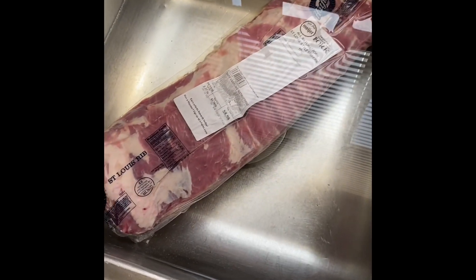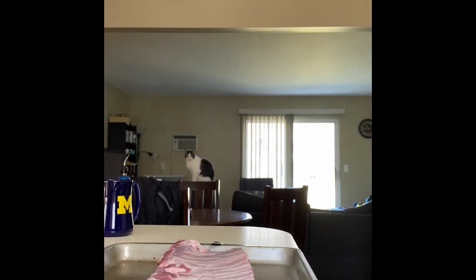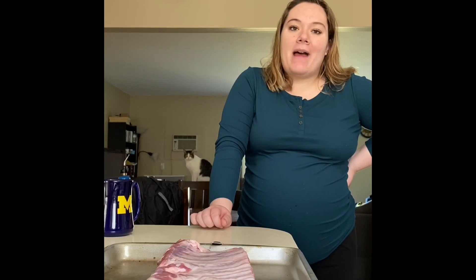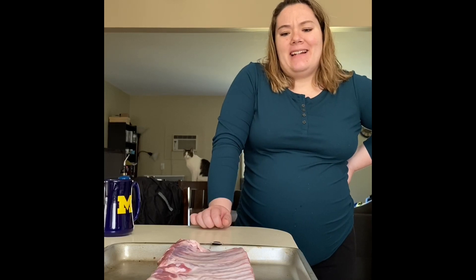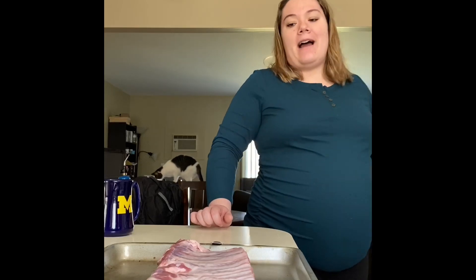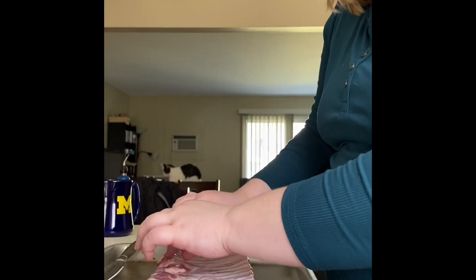Cold water, at least three hours to thaw. You can tell it's not thawed if you're not able to bend it — if it doesn't bend when you pick it up, if it's still rock hard. So once it's ready, after I took my ribs out of the package I gave them a good rinse in the sink with some cold water, just in case there's any nastiness lingering on there. Now I have the underside of the ribs here — you can tell it's the underside because there's a membrane on there.